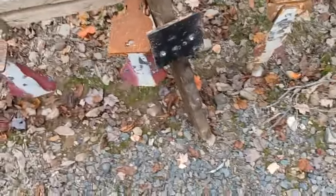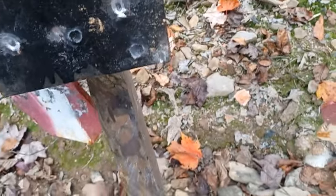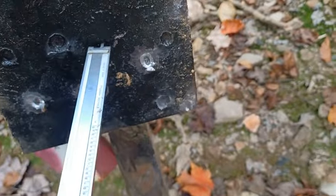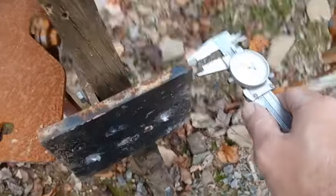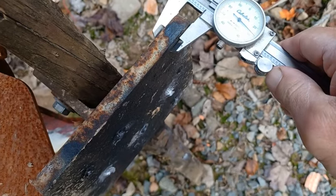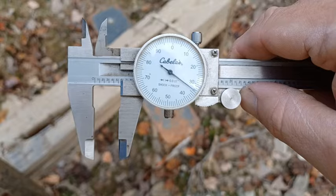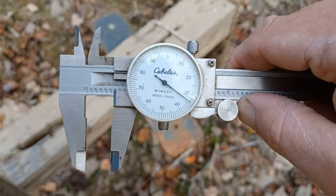So the green tips on the steel at 200 yards are definitely a lot more effective. Today I want to see, at 30 yards, how deep we can get into this steel plate with those green tips. Let's take a look at the thickness of this mild steel — it's a little bit more than half an inch, 0.534 inches.